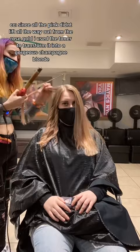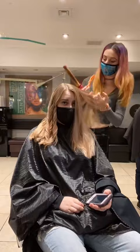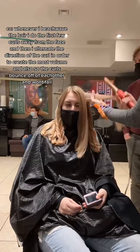Then we cut her hair about three inches and cleaned up her layers to freshen everything up. Whenever I beach wave hair, I do the first few curls away from the face and then alternate the direction of the curl in order to create the most volume and so the curls bounce off of each other and don't fall.